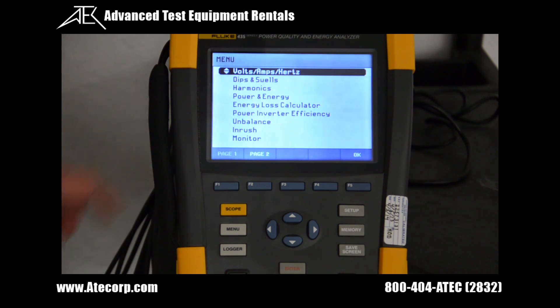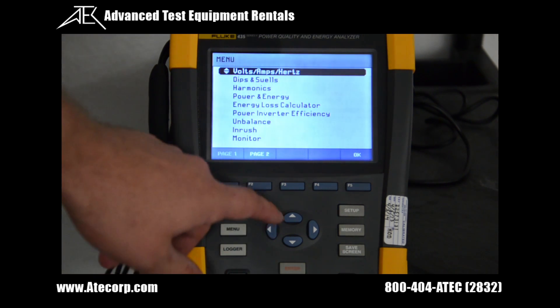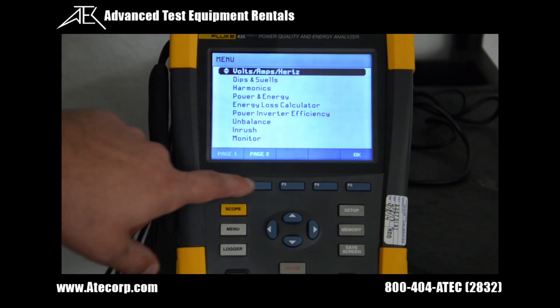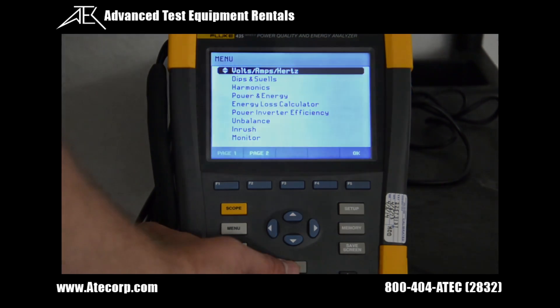All the options in the menu screen automatically record. As you can see we have a wide variety of available measurements and analysis — from dips and swells, harmonics, power energy. And on page 2 there's flicker, transients, power wave, etc. We are going to do the volts, amps, hertz measurement.